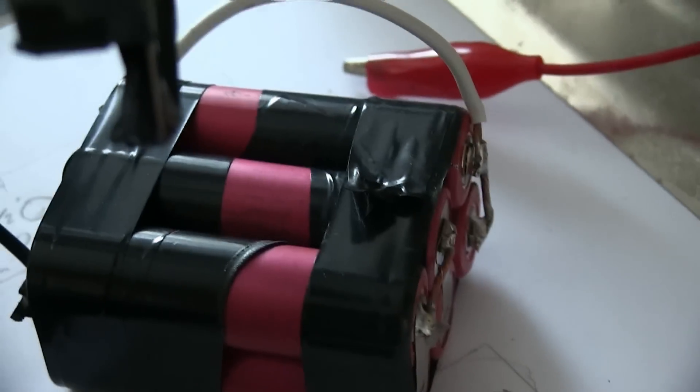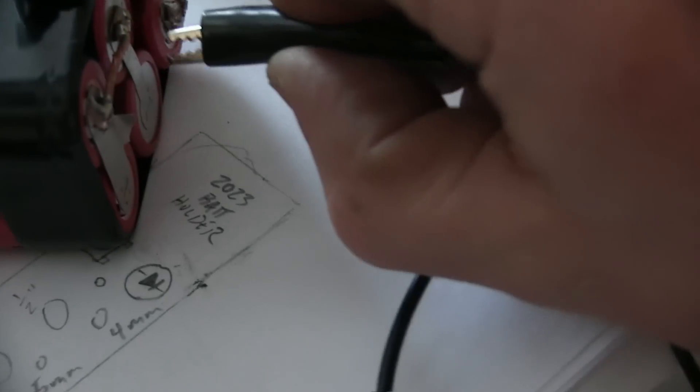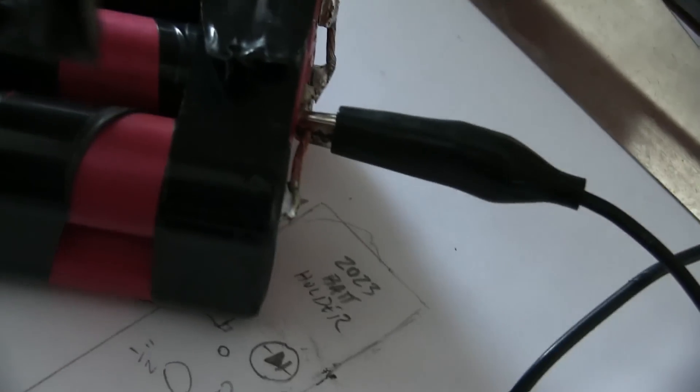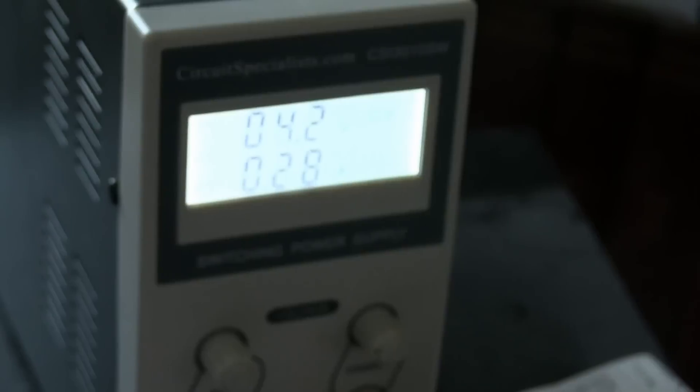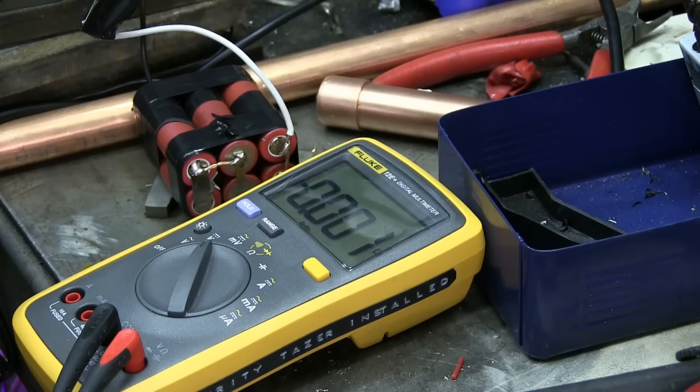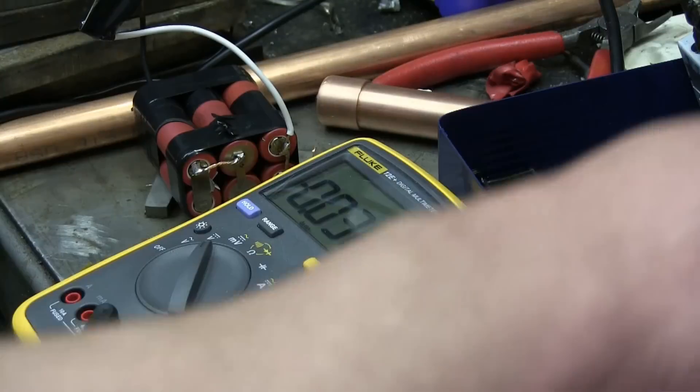Now we got to switch these around because now this side is the negative on the middle bank, and then positive, and that bank is just about fully charged. I'll just run through that bank and then the next one. Battery's all charged up as you can plainly see — 12.66 volts — and these are bad mamma jammas, so standard protocol applies.